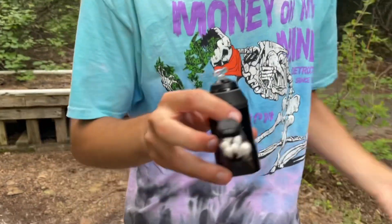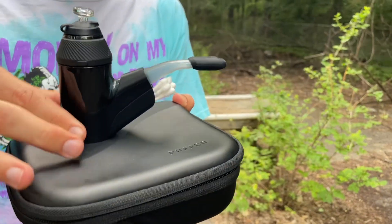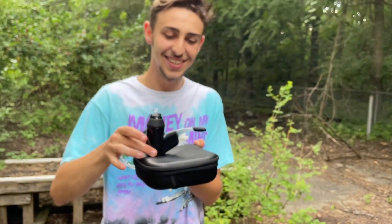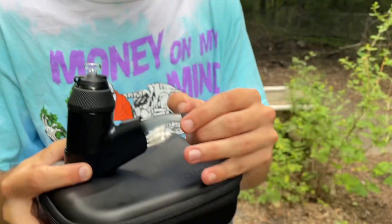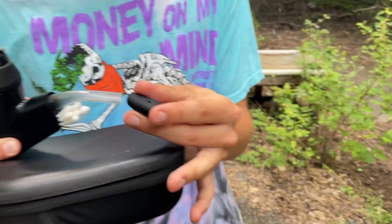You can just throw away the case. What material is it — is it like a rubber or plastic? It's kind of like a rubber silicone material. Good thing it has that rubber silicone material — it grips really well. It also comes with a little mouth tip.